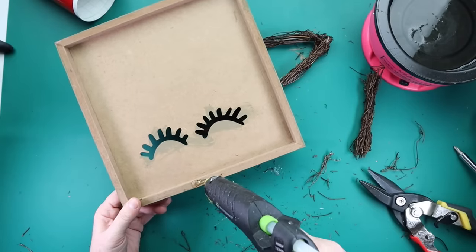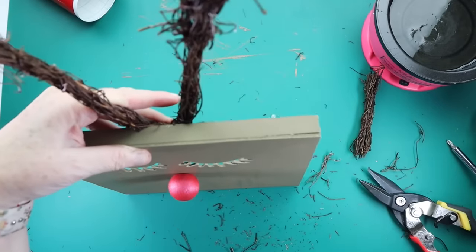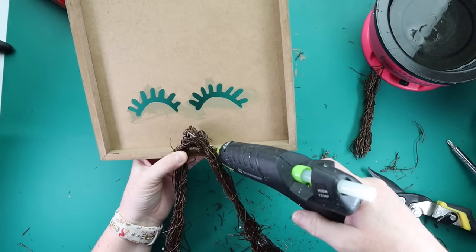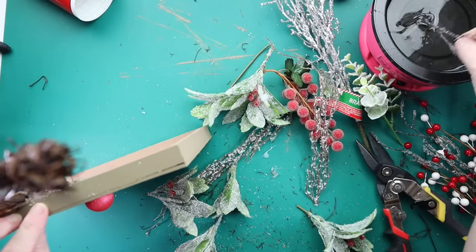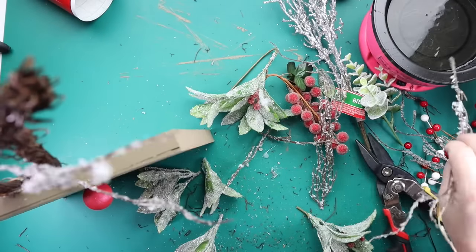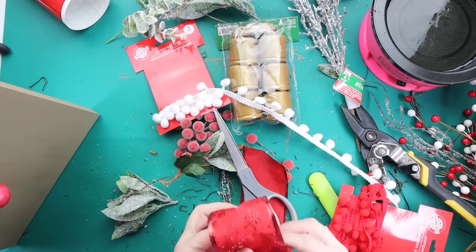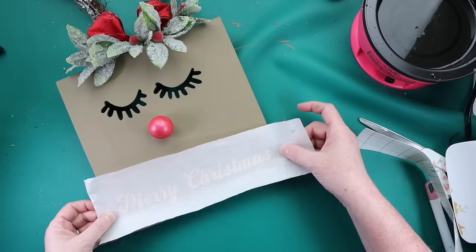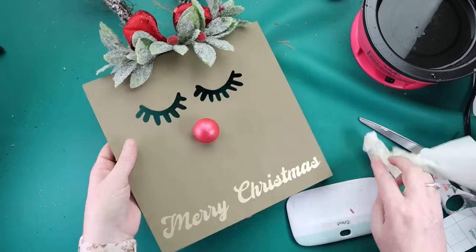To get the antlers attached, I'm using the construction grade hot glue — I also used that to attach the nose on the front so it doesn't get knocked off. You do have to hold it just a little bit longer, but it's totally worth it because it secures really, really nicely. Time to wrap this project up — grab whatever florals you want, dip them in the glue skillet, and stick them right onto the top of the sign. I also pieced together a bow using hot glue and attached that to the top. My finishing touch was adding a Merry Christmas decal on the bottom using gold glitter vinyl, and then this sign is ready to be displayed.